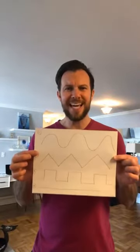Hey guys, it's Coach Mike, owner of Empowered Sports and Fitness, and we are back again for another movement game of the day. The name of our game is called Formula One Racing. This game is all about pattern recognition and combining a fine motor skill game and a gross motor skill game.